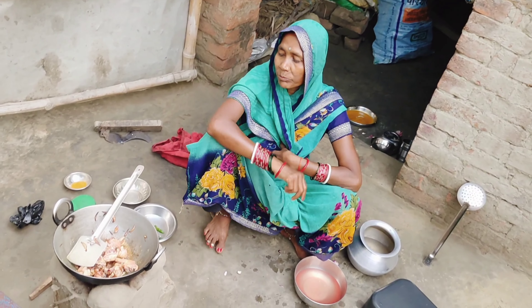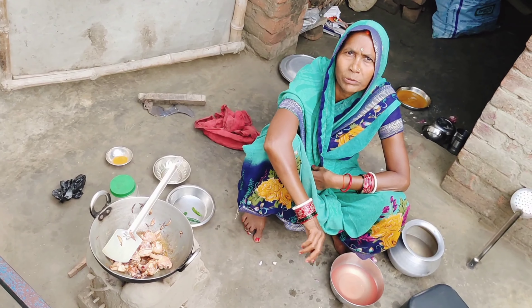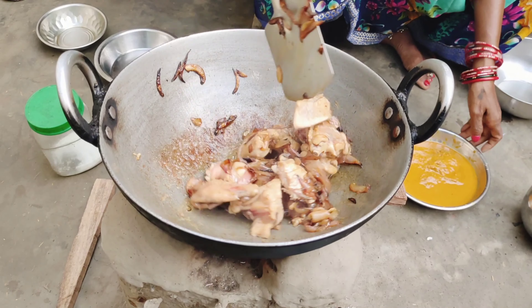Then we put the salad in 5 minutes. We add the salad with 1 minute. We add 5 minutes, 1 minute. We add the snack.